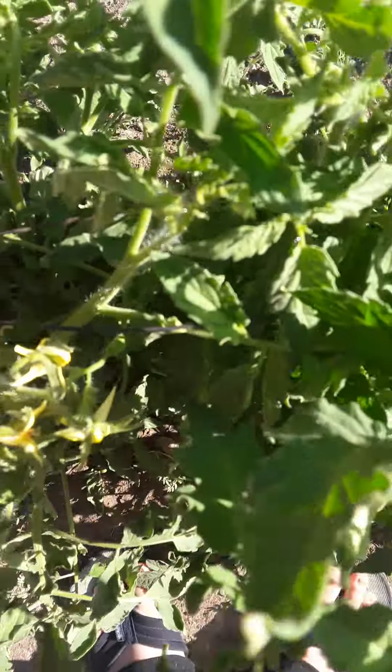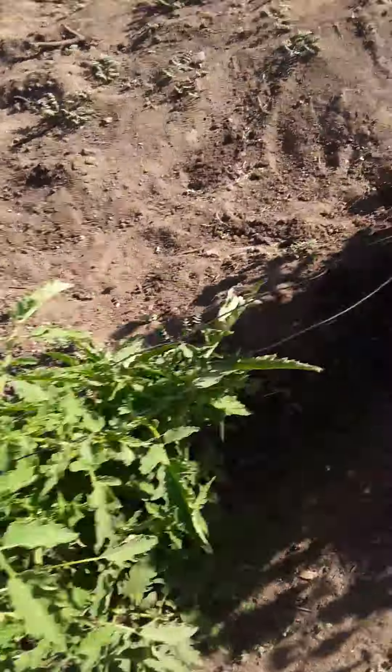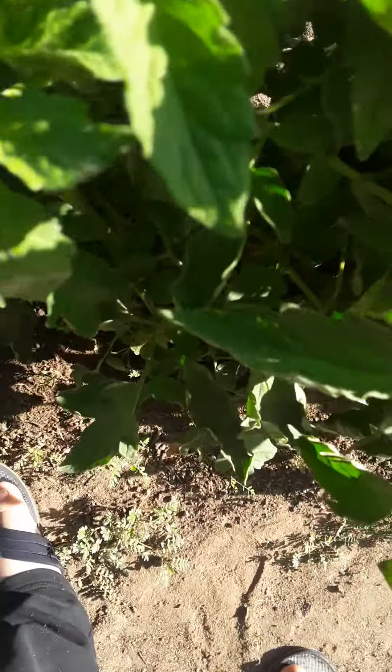We already have flowers on the tomato plants — you can see right here. There are more flowers in there, though I can't get a very easy shot. You can see all that on the plant.